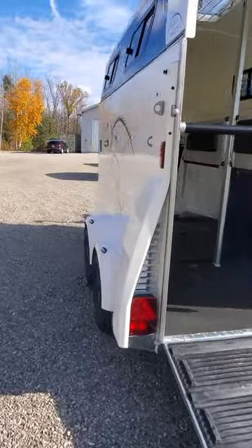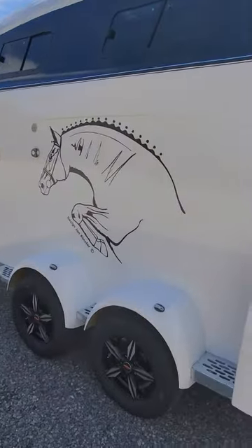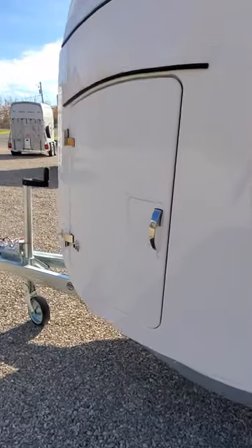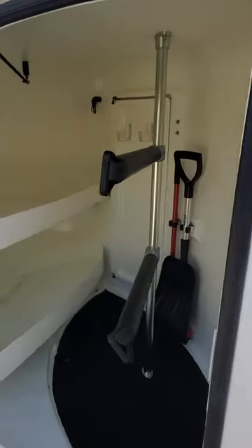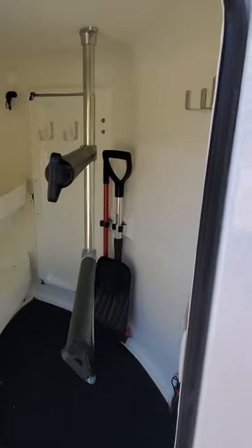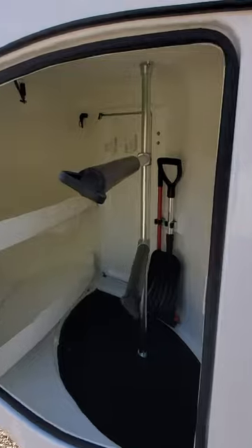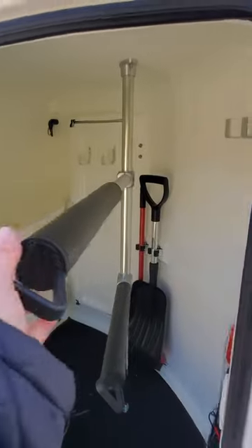Coming around the side, we're going to look at the tack cupboard. There's a beautiful large jumper decal on this model. Inside the cupboard, this one has two English racks and they're telescopic — you can lock them in place and set them at different heights or different positions inside the trailer for your storage.